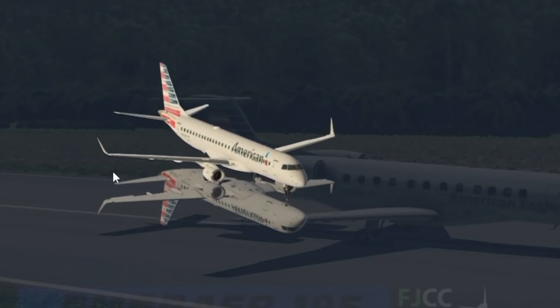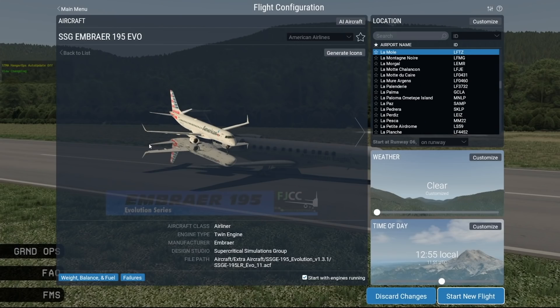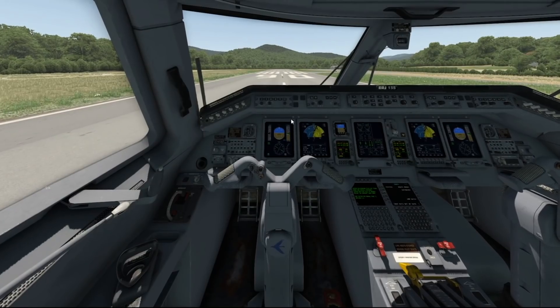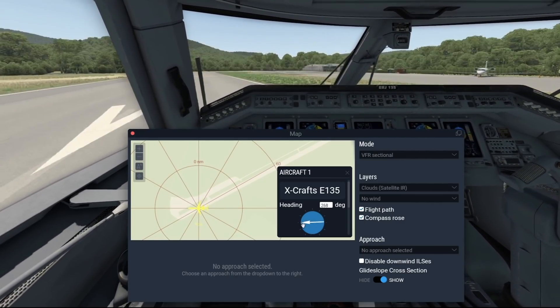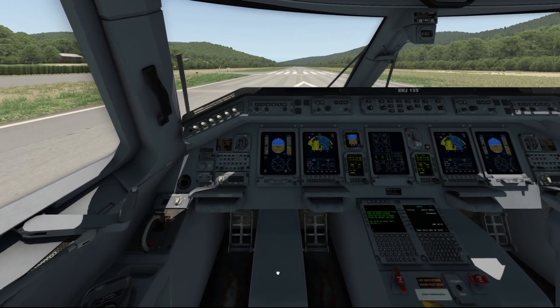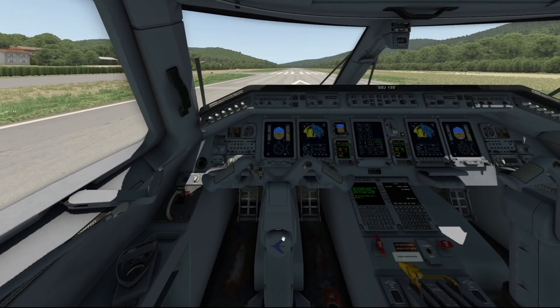A plane even bigger than the 145 is the E-195, which is not the same family of planes but both are from Embraer — and that one is quite a lot larger. But that's a whole other story. Today we've got the E-135. Embraer is Brazilian, and it's a very great and successful plane, especially for a regional aircraft.